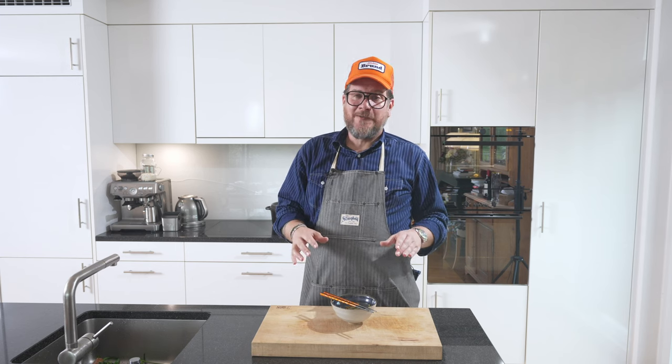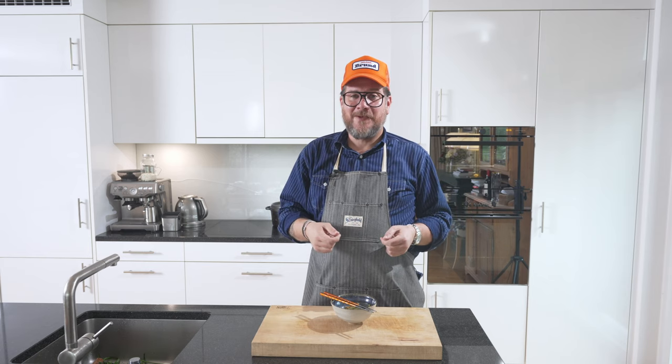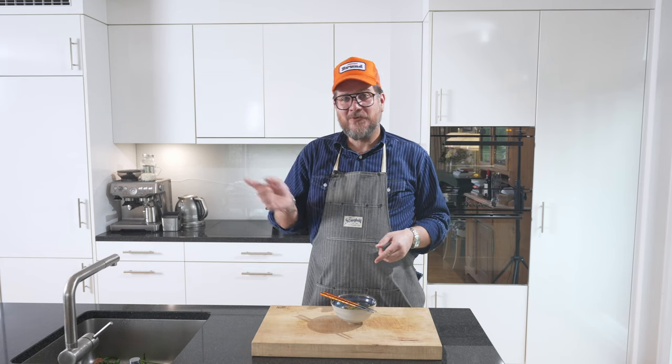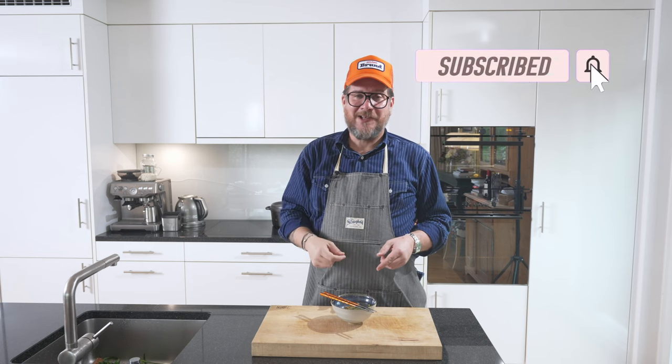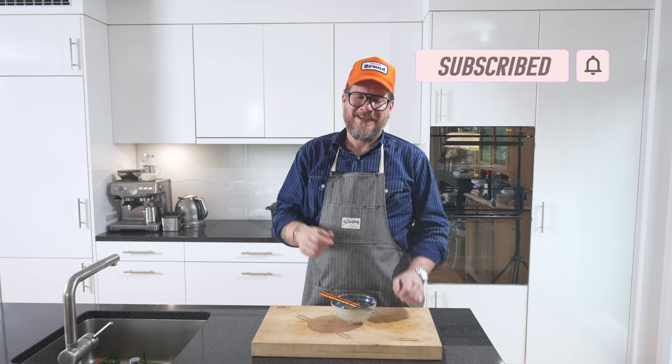I really hope you enjoyed it. Do leave a comment below and let me know what you thought of the episode. As always, if you don't subscribe yet, just click the button and check the bell icon so you get notifications. That's it for today — take care, bye bye!